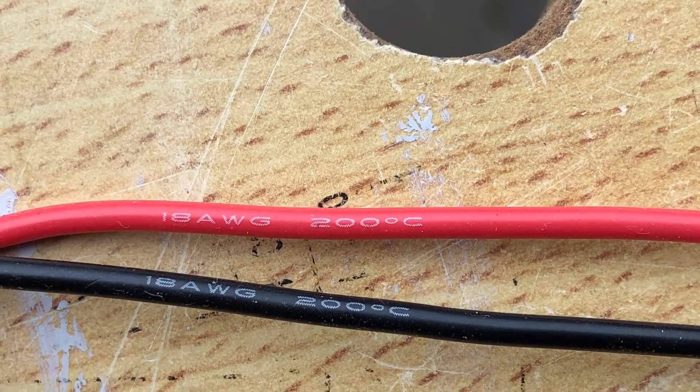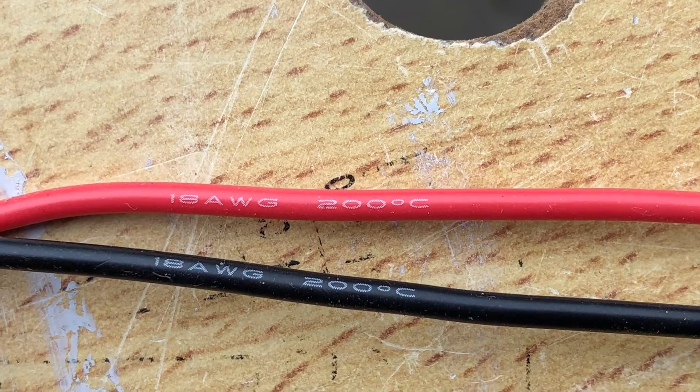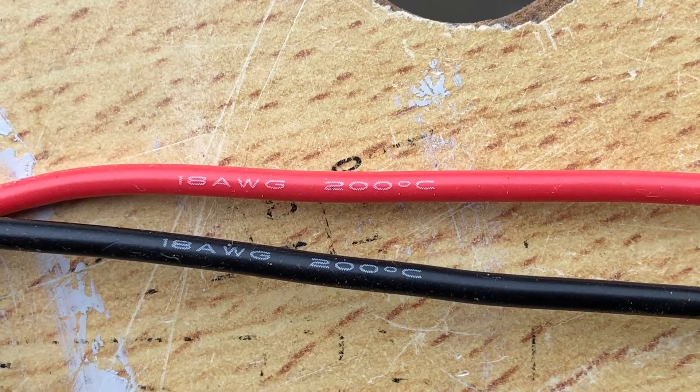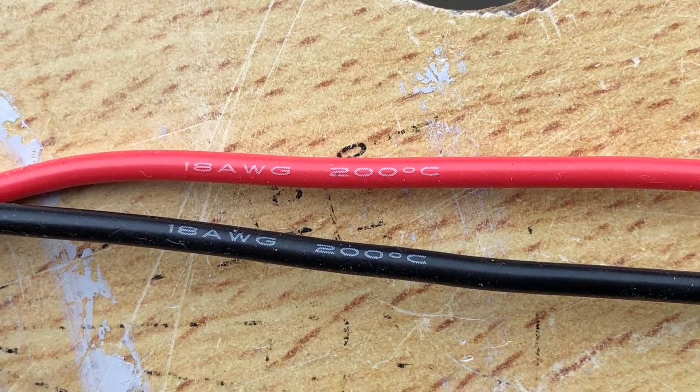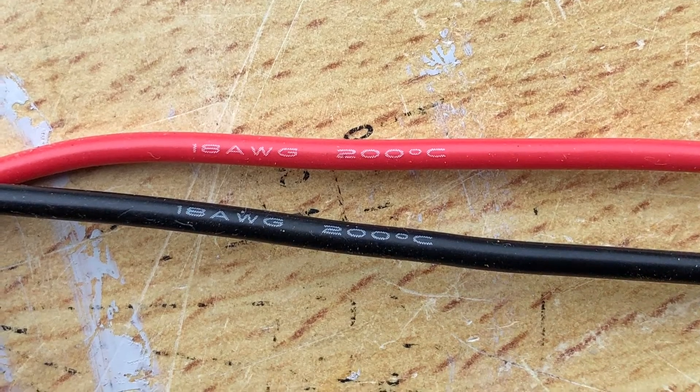Using PTFE wire is key because of the heat that could possibly occur inside the balun, depending on what use you're putting it to. If you watch Peter TRX Labs video 100, you can see the effects of using the wrong wire - it could give you misleading results.